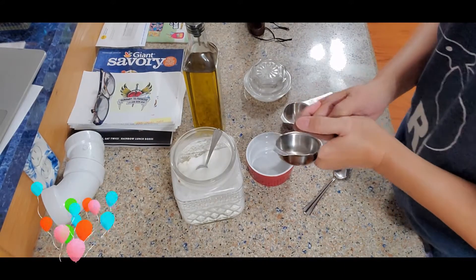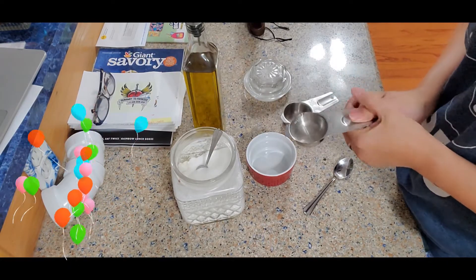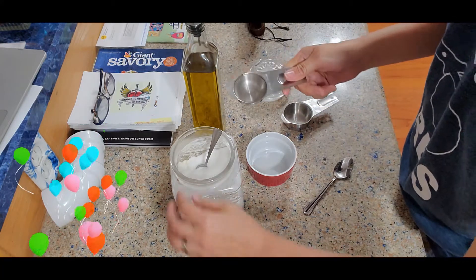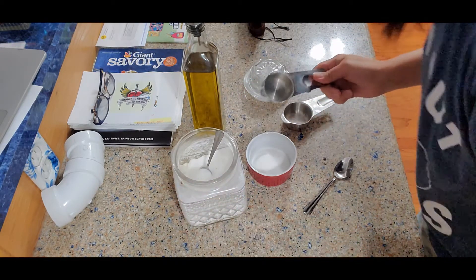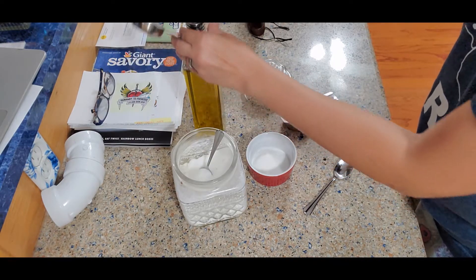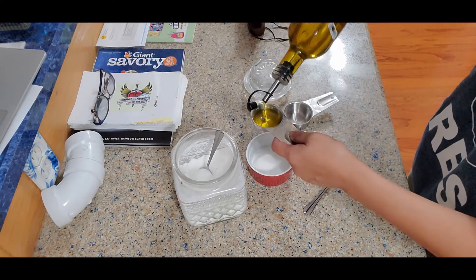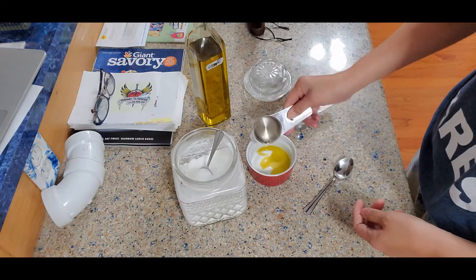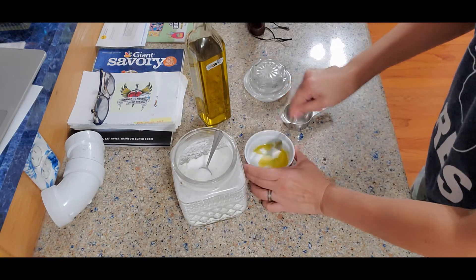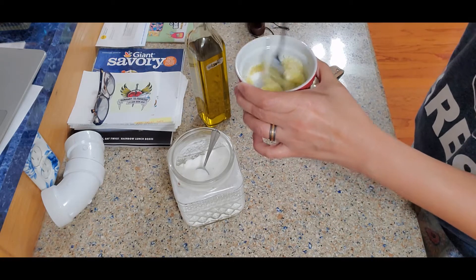We can actually find these ingredients in our pantry or kitchen. I'm preparing a smaller mixture since I'm only using this for my face. If you want to use it for your body, you can make a bigger mixture. I'm going to use 1/8 cup of white sugar and half of that — which is 1/16 — of olive oil. Mix it well with the sugar and stir everything with a spoon.